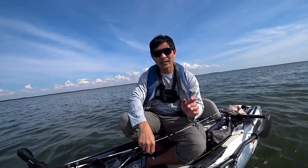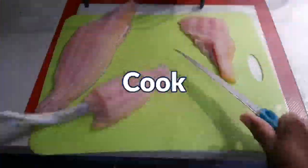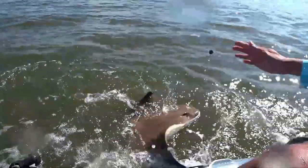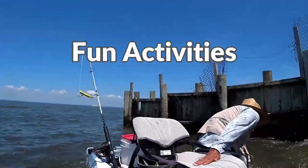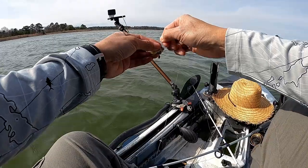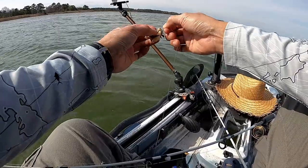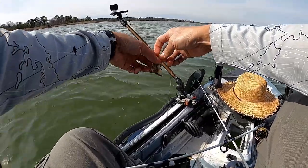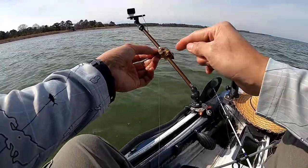Enough said, let's put some bait in the water and catch some fish. I am using a softshell crab and right now it is really soft. I think I'm going to secure this with a rubber band. That should do the trick.